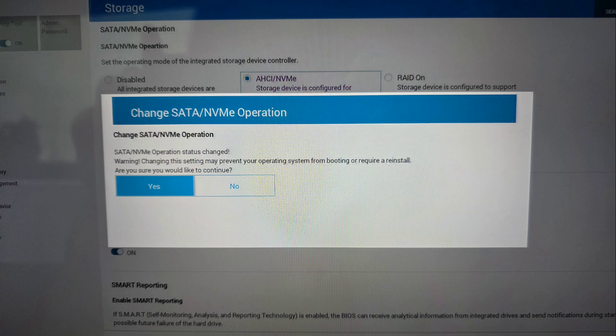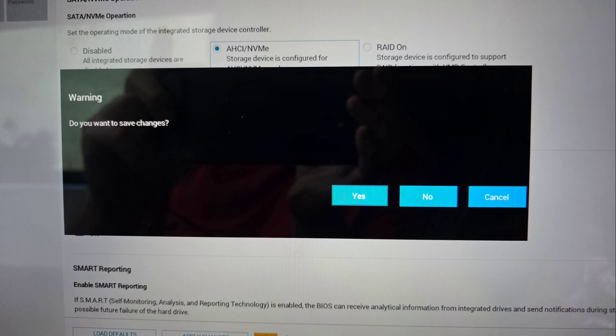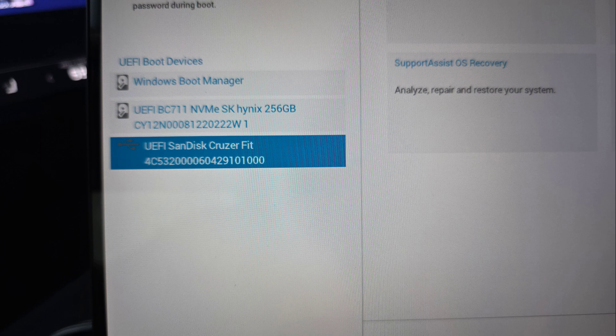After that, click Yes, then click Exit, click Yes to save changes, then press F12 to get to the boot menu and boot from your Windows installer USB.